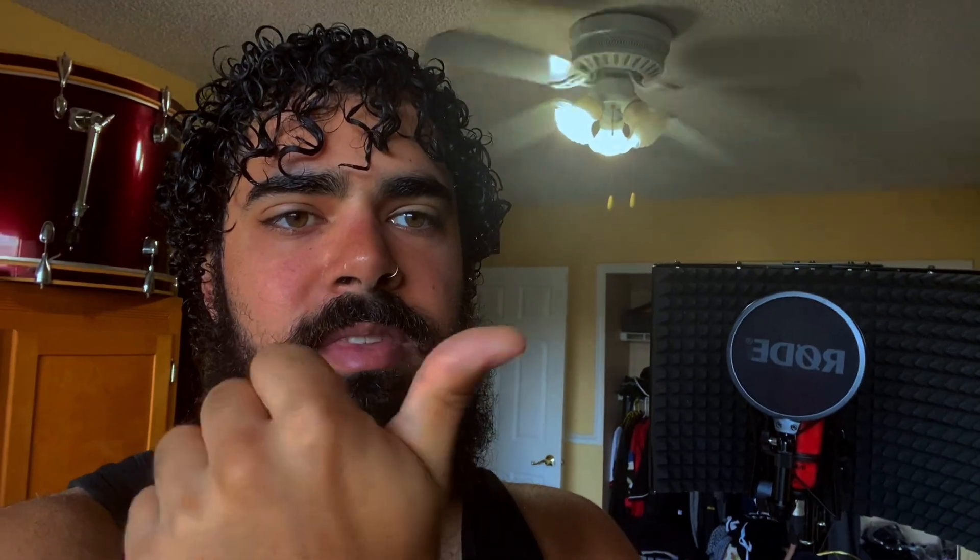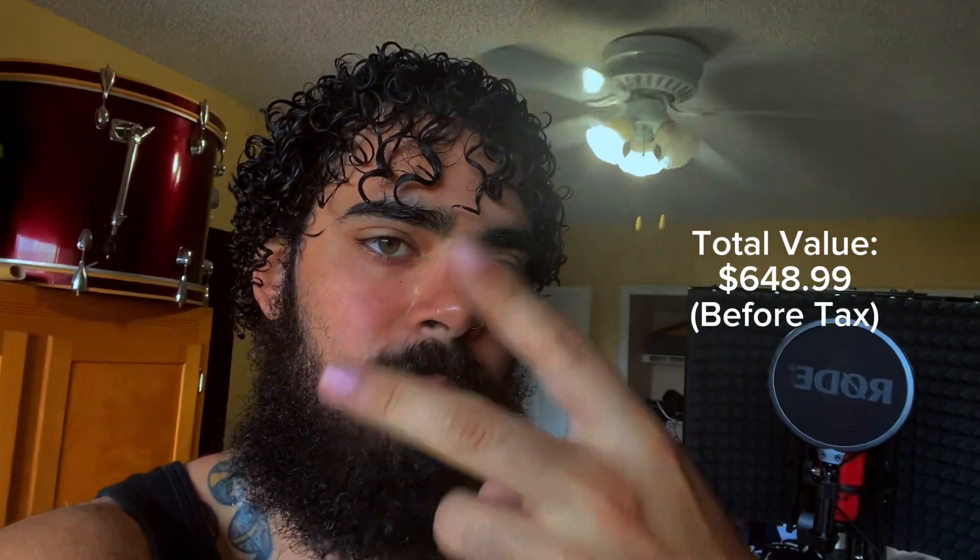I'm going to put it up in text probably on this side right here. Thanks guys. Shaman out.